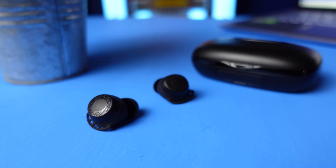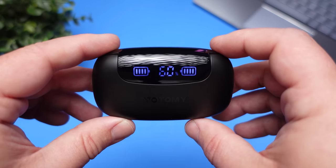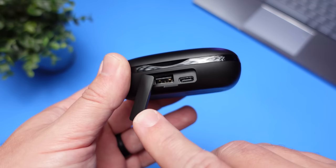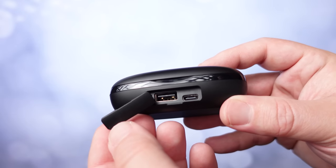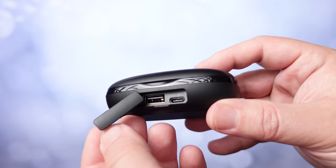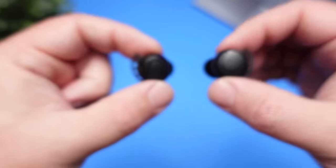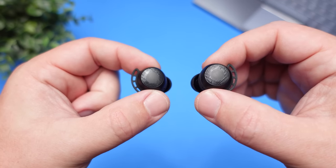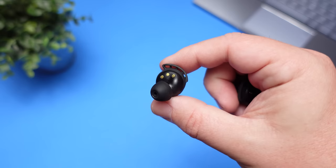Looking at the case and the earbuds themselves — because this case has a larger battery, it is a slightly larger case. On top it has that digital readout we talked about, and on the front there's a flap covering the charging ports. I'm not a huge fan of cases having these flaps as it kind of gets in the way, but it covers your USB-C input and the USB output. If you don't care how the case looks, just pull that flap off. Moving to the earbuds, I actually liked the design — the earbuds have a textured ring on the outside where your touch controls are located.